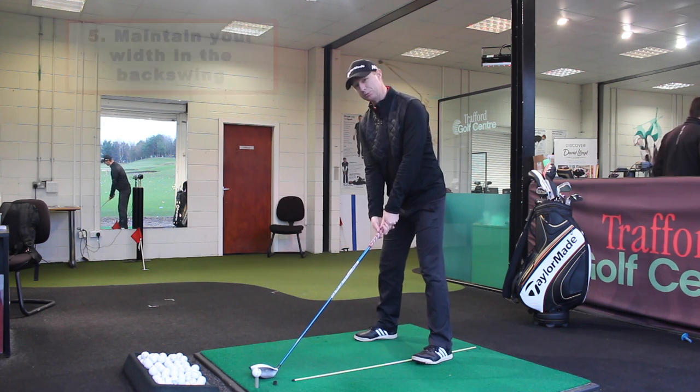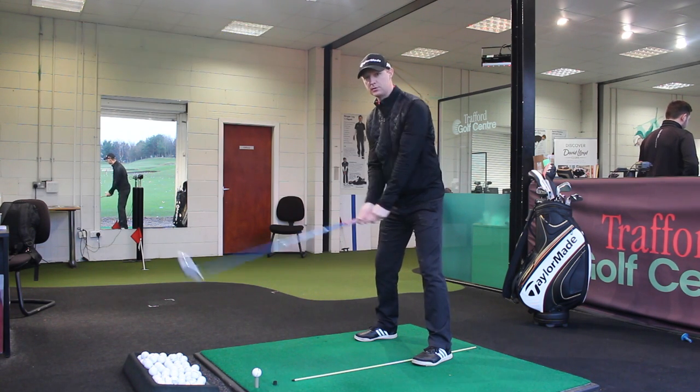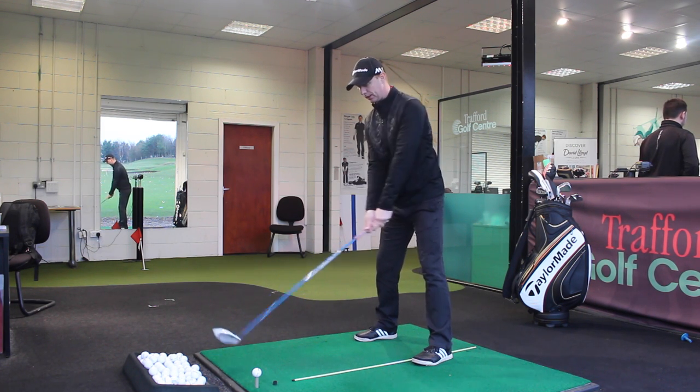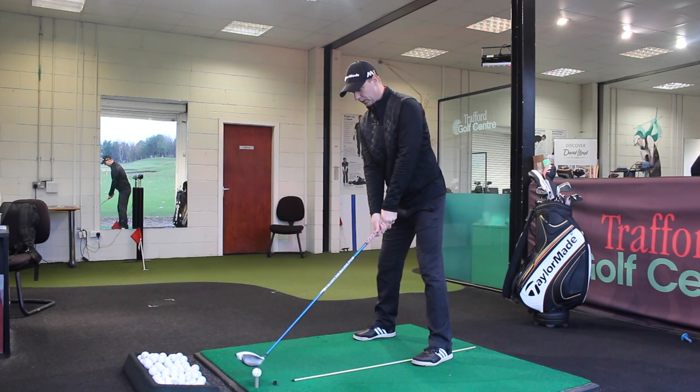Point number five: I'm going to stay nice and wide with the backswing. I don't want to go narrow or close the arms in — I'm going to be nice and extended with the arms in the backswing, as you can see from the face-on imagery.